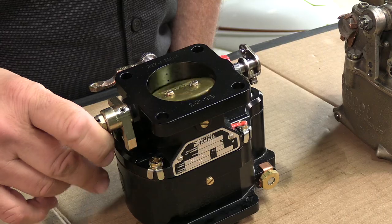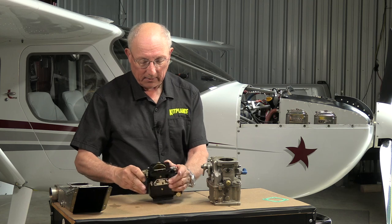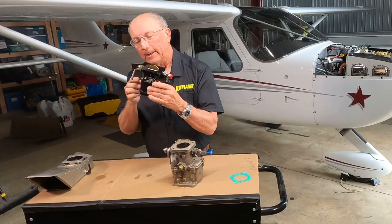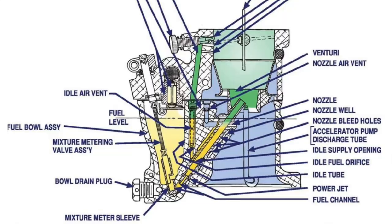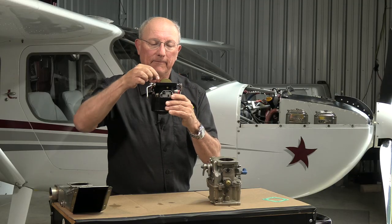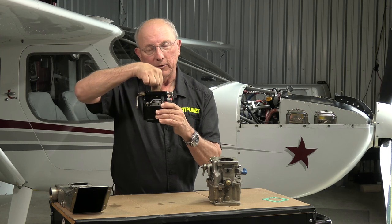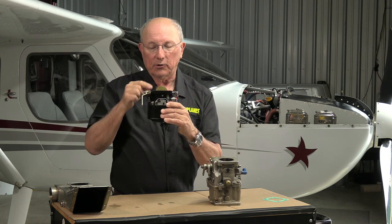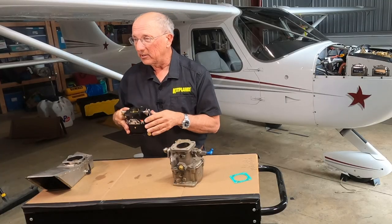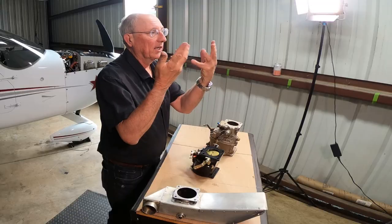Essentially, you have a throttle plate which determines how much air is going into the engine, and then you've got a float bowl, which has a reservoir of fuel, a little float, and a needle valve, so that you always have the same amount of fuel pressure. When the Venturi effect — the air flowing up through this carburetor — is throttled, you'll get a certain amount of fuel to mix with that air. That's all a carburetor does: it atomizes that fuel, puts it into the air, and allows the engine to suck it in.